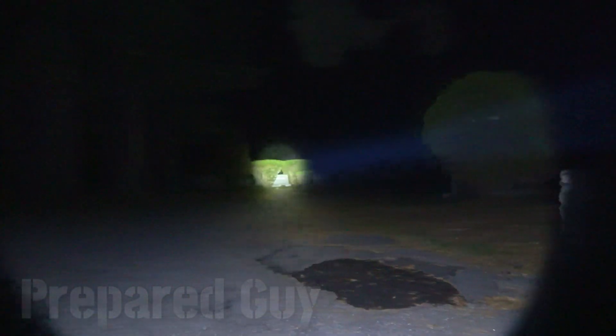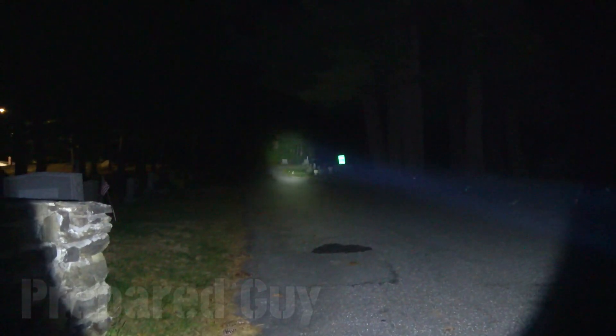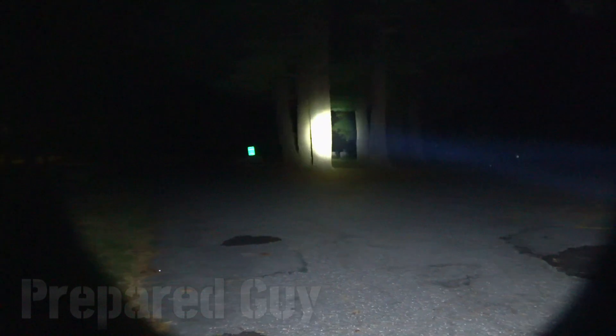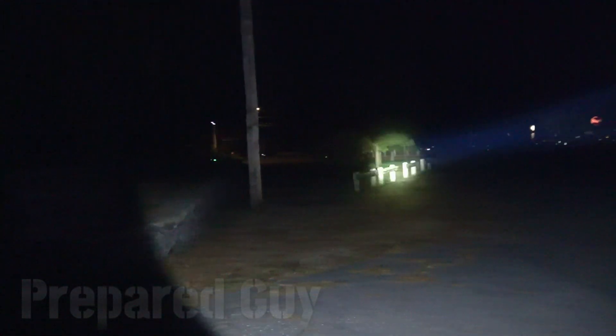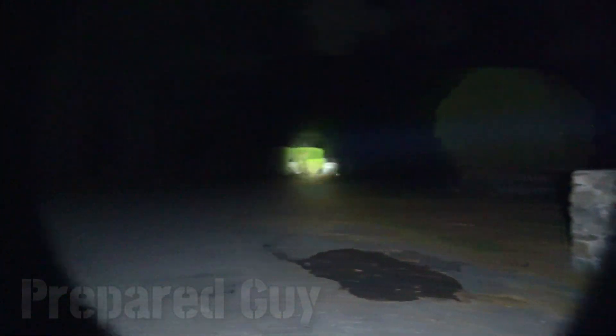I absolutely love the Javelot Mini, and if you're thinking of picking one up, I would absolutely get one during the sale. These things are insane for a pocket EDC, and remember it's pitch black out here. This is an excellent flashlight — I guarantee you guys would love this thing. That's some excellent throw right there.